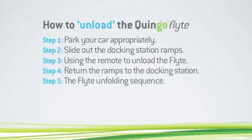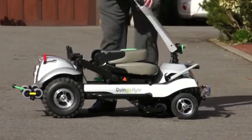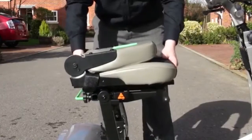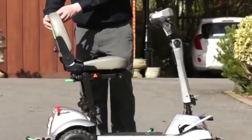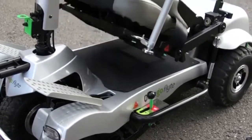Step 5: The Flight unfolding sequence. Release the tiller from its velcro fastening and lift it upwards until it locks into position. Now lift the seat assembly upwards, keeping the seat base level, until it locks into place. Finally, lift the back support into driving position. Here again you can use the assisting cane to avoid any unnecessary bending.